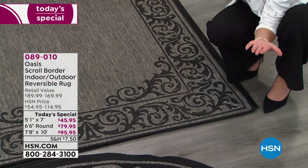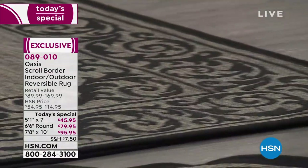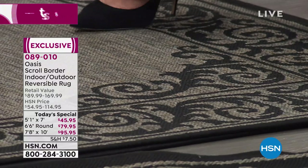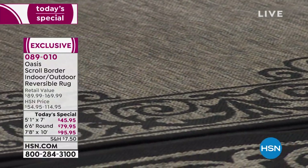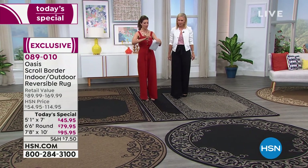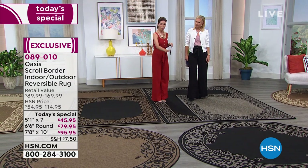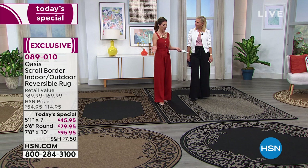So many cheap or inexpensive rugs you find at big box stores are just cut — there's nothing on the edges. Within months they fray and you have to throw them away. That's always the first to go, or the edge starts to bevel. This is called gray black, and of course you can flip each one around and choose where you want to put it.